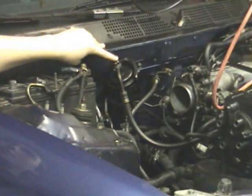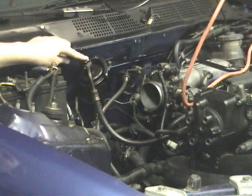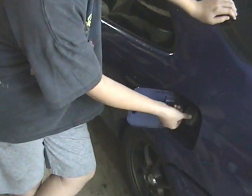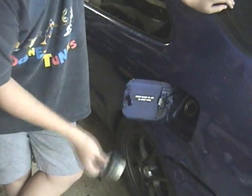Then you need to locate your fuel filter, which is right here, and you need to undo this bolt. But remember, first you need to open up your gas cap and it will make a little noise as the pressure is being released.